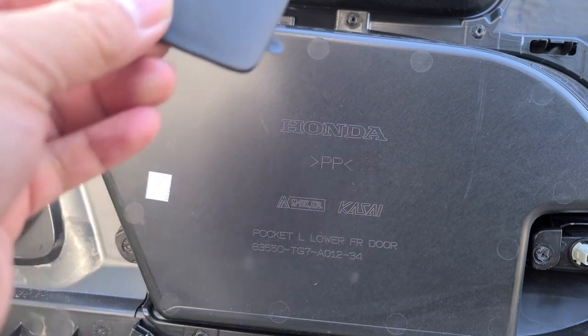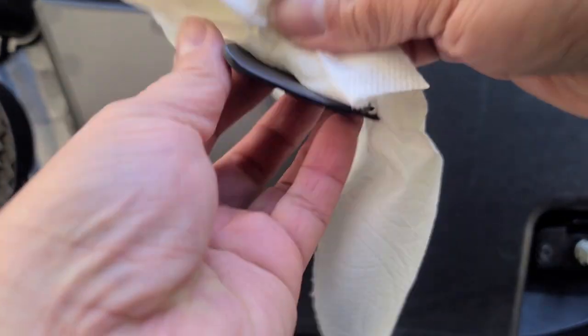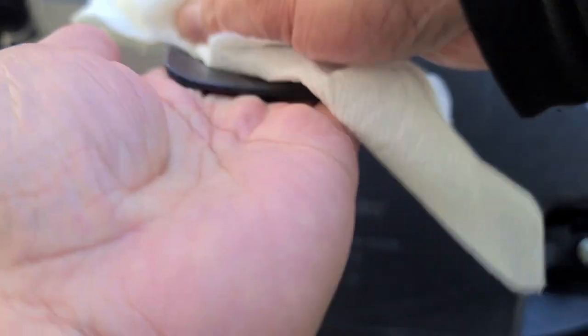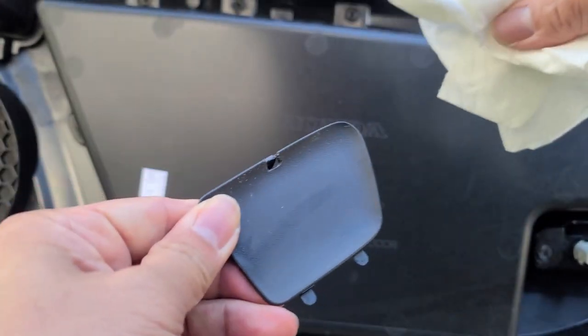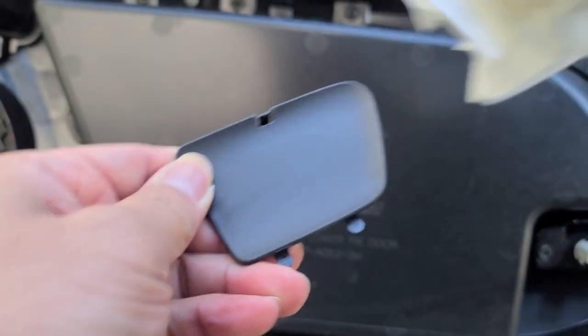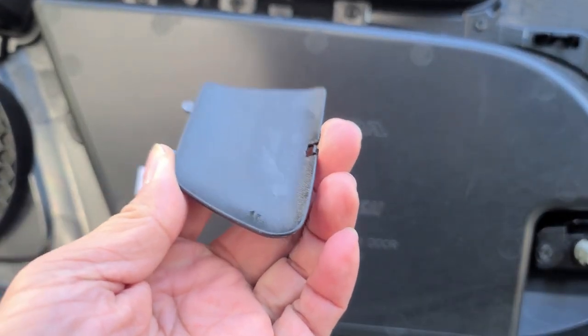Next, you want to clean the surface of this car door handle cover with alcohol just to make sure there's no grease. Just like that — then we'll let it dry.